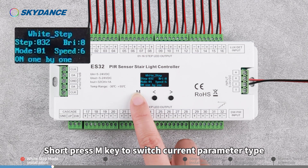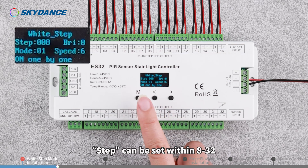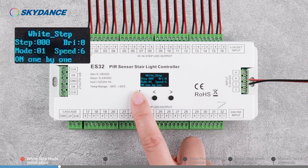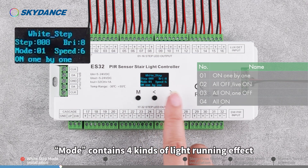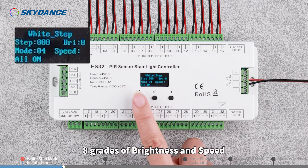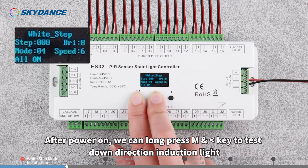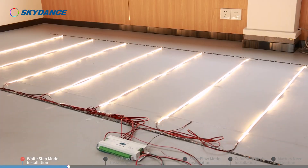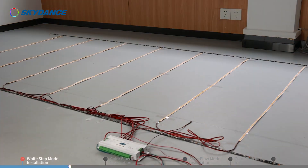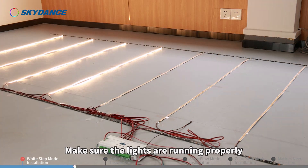Short press the M key to switch the current parameter type. Press the left or right direction key to select the appropriate value. Step can be set within 8 or 32. Mode contains 4 kinds of light running effect, with 8 grades of brightness and speed. After power on, long press M and the left direction key to test down direction induction light, or long press M and the right direction key to test up direction induction light. Make sure the lights are running properly.